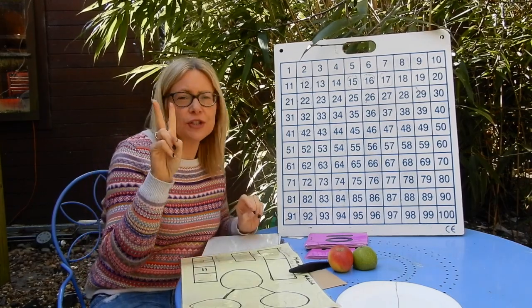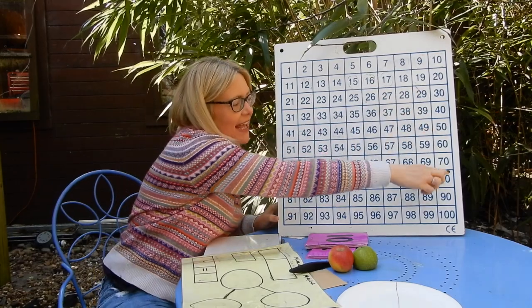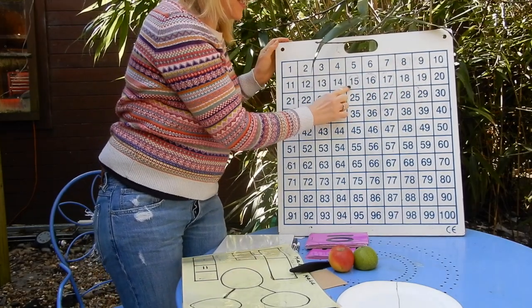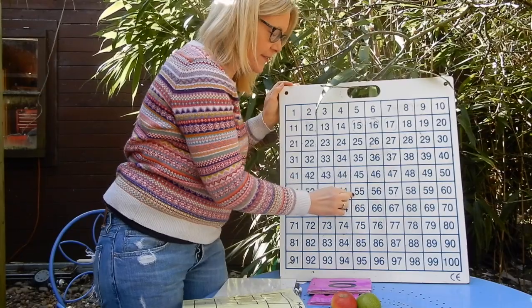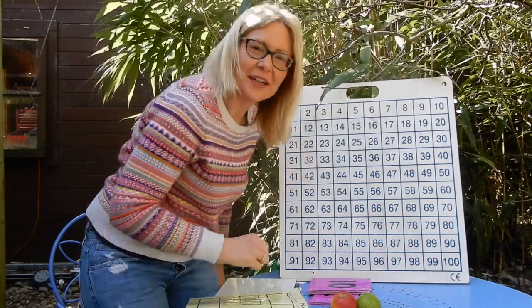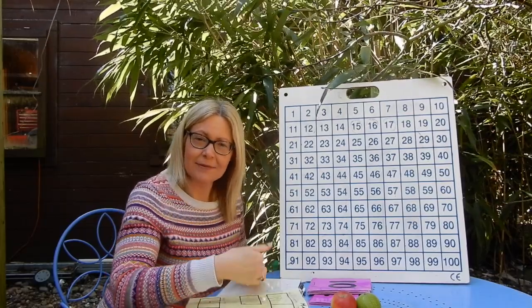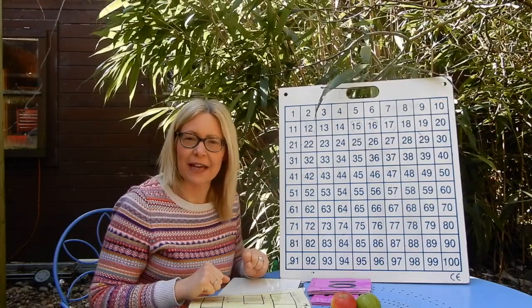If we're counting in fives, remember there are only two columns we're interested in on the hundred square — the ones that end in a five and the ones that end in a zero. 5, 10, 15, 20, 25, 30, 35, 40, 45, 50, 55, 60, 65, 70, 75, 80, 85, 90, 95, 100. Remember, if we were carrying on from 100 adding five each time, we'd say 105, then 110, 115 and carry on. You could challenge yourselves to go up to 200 today at home with your hundred squares counting in fives.